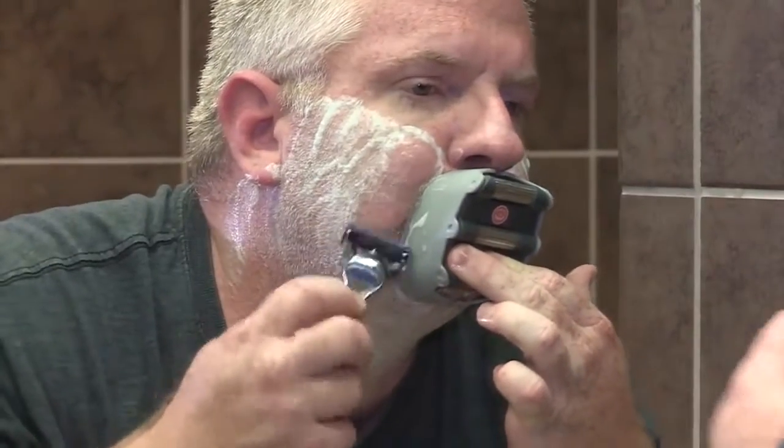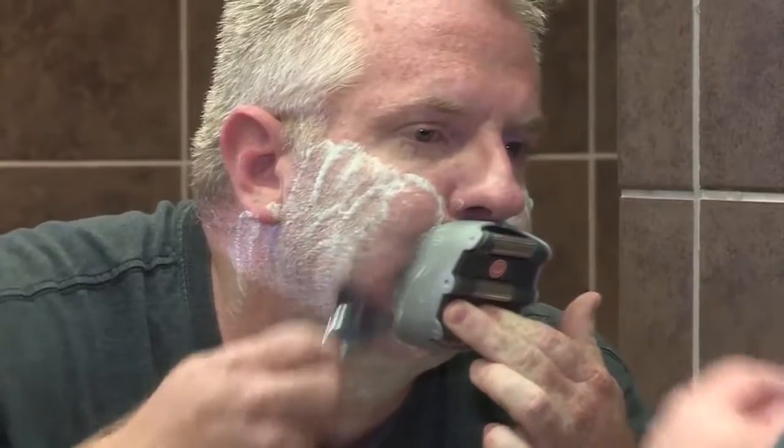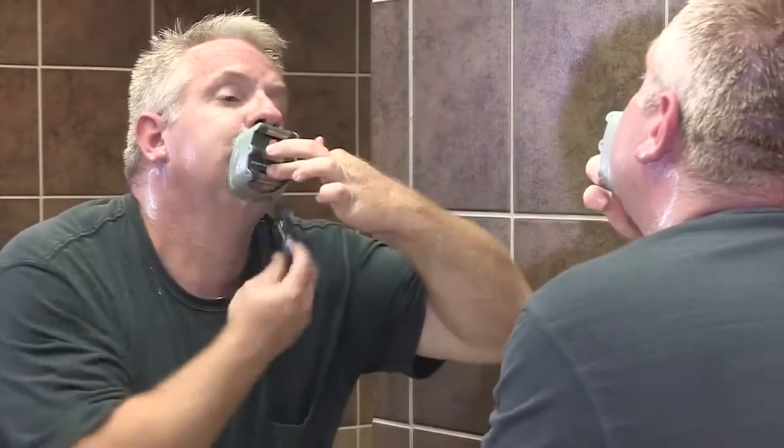Once you have the Goatee Saver placed on your face and you begin to shave, it is very important not to move the Goatee Saver until you're finished shaving. After I get through shaving, I'll remove it and then take the straight edge of the razor and use it to shave right underneath my nose.